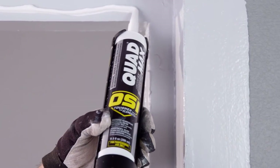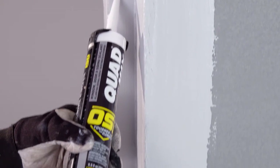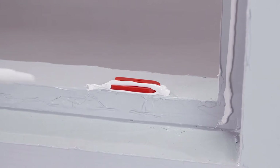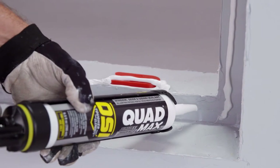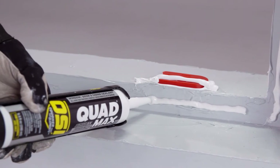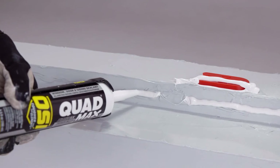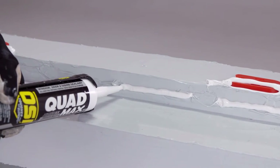Apply a continuous 3/8 inch rounded bead of OSI Quad Max to the head and side buck edges to seal the window flange. Then apply a discontinuous bead on the bottom of the buck edge, leaving a minimum of a 2 inch gap at each corner and every 6 to 8 inches. This provides a way for any water or moisture to drain to the exterior drainage surface.